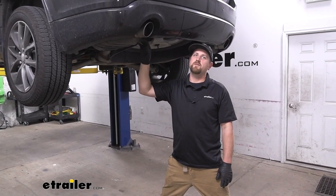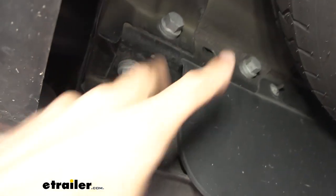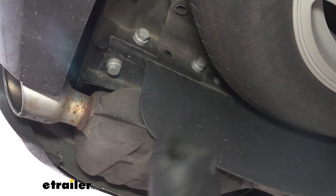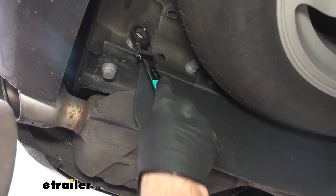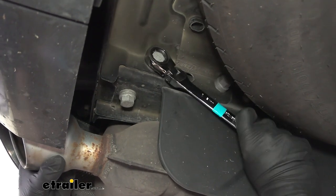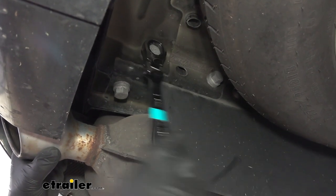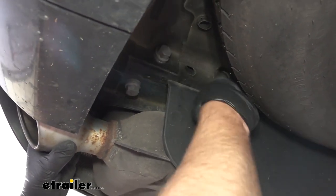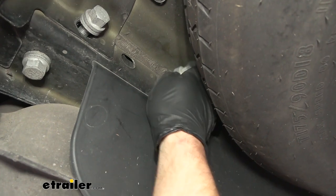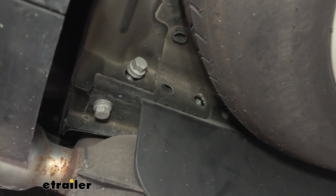To begin our installation, we're going to be underneath the back of our Dodge, working right here in this area. On the side of our frame rail, we're going to have a couple of bolts that we need to pull out. Here are the two bolts — you may have three; you might have one in the middle too, just depending on your model. Either way, they need to come out, and I'm going to use a 21 millimeter to get them removed. Anything we do to one side of our vehicle we're also going to do to the other side, since it'll be set up the same way. When you pull these out, you do want to hold on to them because we are going to be reusing them to secure our hitch.